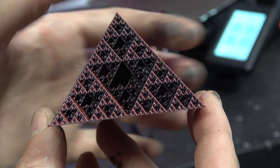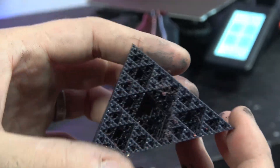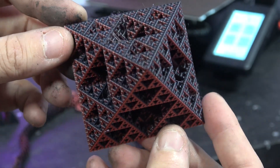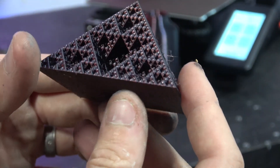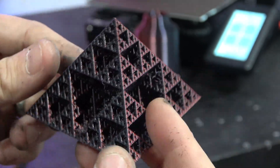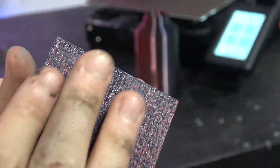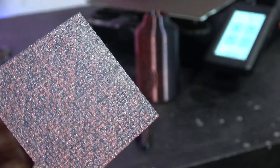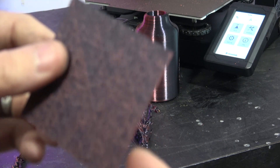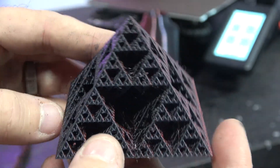Then we have the Fractal Pyramid from Thingiverse. This came out really cool just because of the type of filament we used — the iWeColor filament made this Fractal Pyramid look really awesome. You can see how the colour shifts in the light, and it did a pretty fair job. There's a little bit of wispiness here and there — retraction probably needs to be tweaked — but for an out-of-the-box printer with an out-of-the-box profile, this is pretty good. The texture on the bottom is quite pronounced, and we actually had to use 3D Lac because we were having some bed adhesion issues.